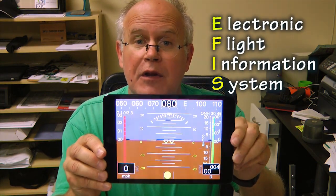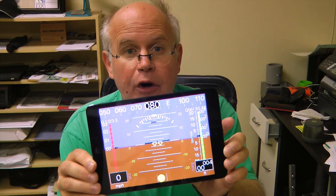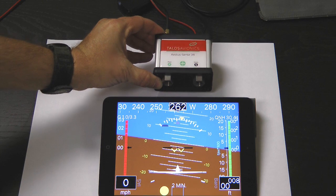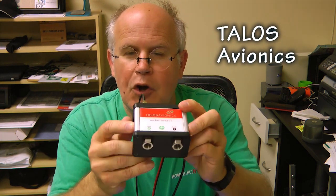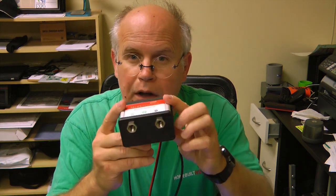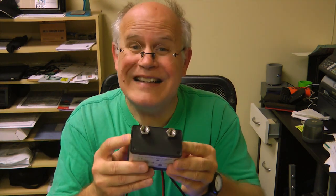This is an EFIS system — Electronic Flight Information System — running on either an Apple or Android smartphone. What's nice about it is the electronic side of what you see on the tablet comes from a Talos Avionics small box, which provides all of the input information necessary for making that display very accurate. We have a pitot and static line, a GPS antenna, an external temperature sensor, plus all of the accelerometers and dynamometers and electronics built into this — all for less than $600.